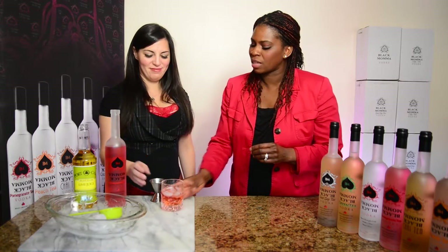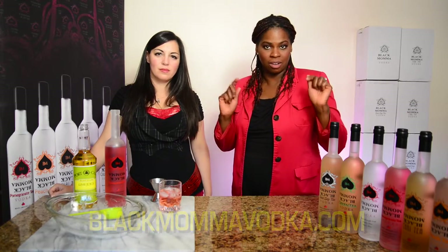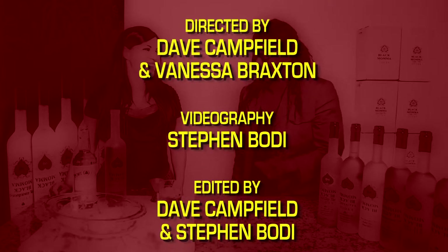That is absolutely delicious — this is my dream! For more recipes and ideas, please log on to blackmamavodka.com or click subscribe for our YouTube channel, and you can see recipes right below this video. That is so good!